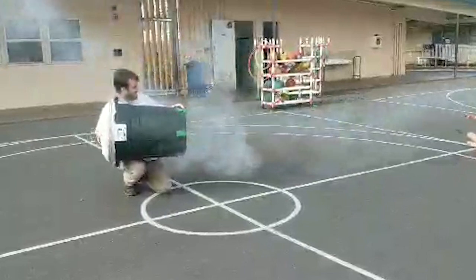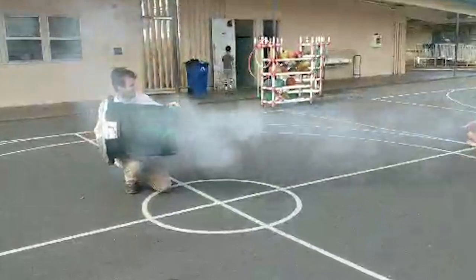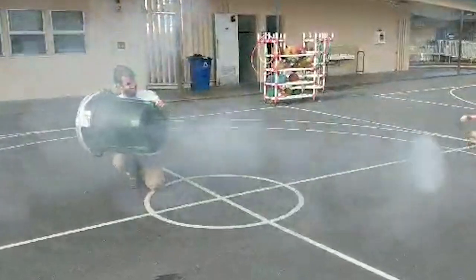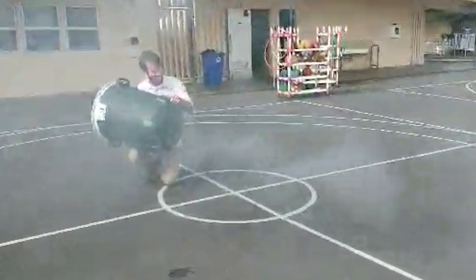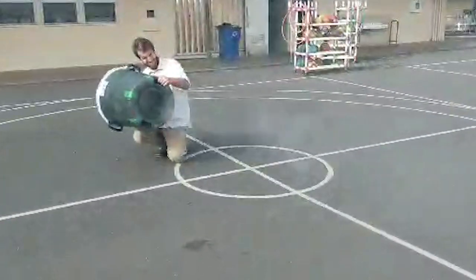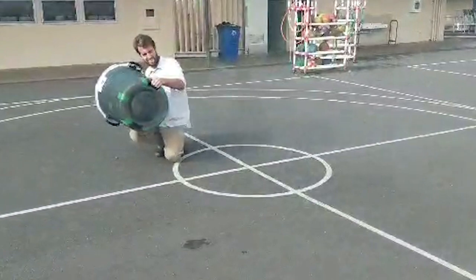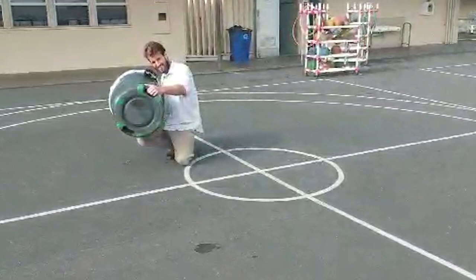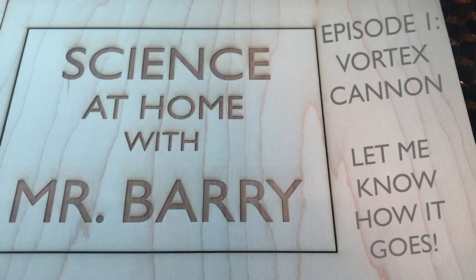Another really cool thing about the vortex cannon is that it can be scaled up to pretty much any size or even down in size. You can use trash cans — I've seen them made before with plastic pretzel containers. So they're small or big, and it's really a pretty fun science toy. I hope you all enjoy your vortex cannon. I want to say a special thank you to my family for helping me make this video. Please let me know how it goes.